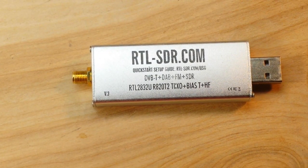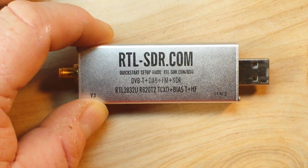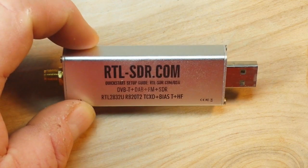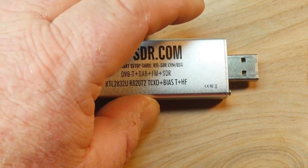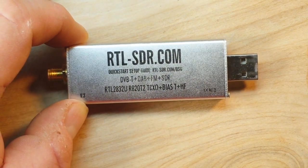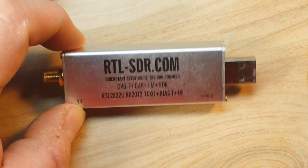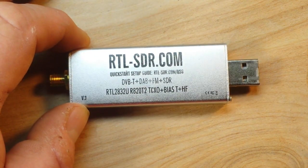Hey, what's happening guys? Got something interesting for us to play with today. If you're not into radios, I understand if you want to skip this video, but it is very electronics related. This is the RTL-SDR.com device — SDR stands for software-defined radio. This little USB dongle plugs into your PC and is available for about $20 from Amazon. I'll post the link below.